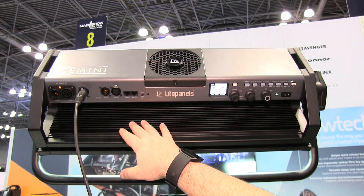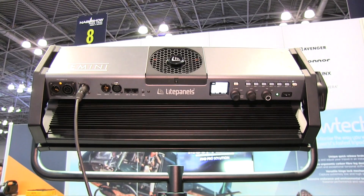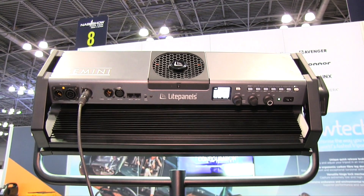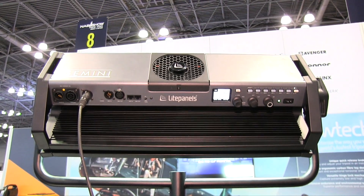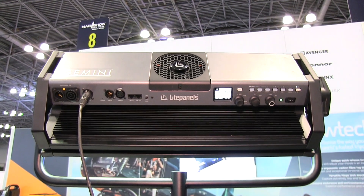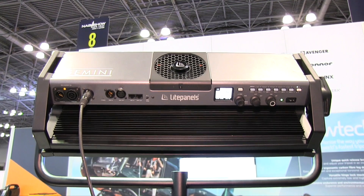From the back panel here, you also have 5-pin XLR and RJ45 DMX controllability, all using standard 512 protocol. Here we're plugged in with the DC, going straight into an Anton Bauer Cine VCLX battery with its 28-volt DC-in port, so you can go fully mobile with it.